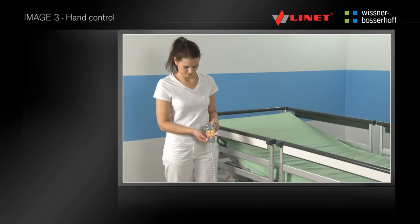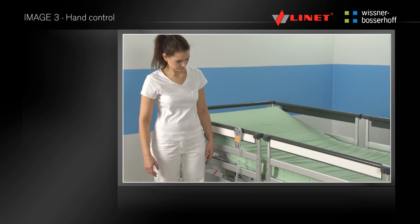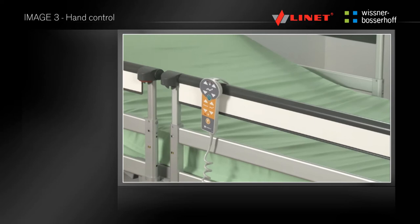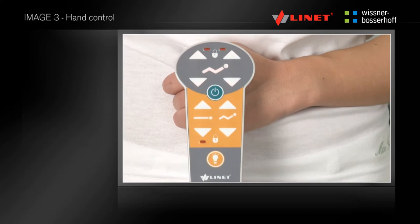You can hang the ergonomic hand control on the outside or inside of the head side rail, or on the foot side rail. The hand control is intended for patients and staff, and has a flexible cable that allows flexibility. Before positioning, please activate the bed using the go button.